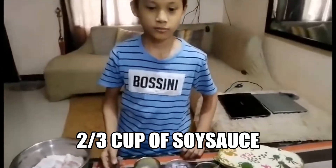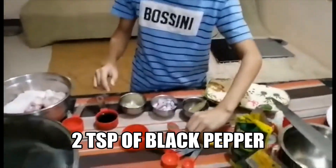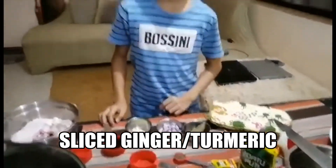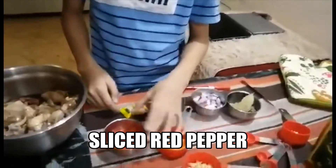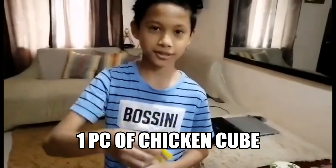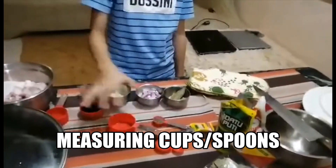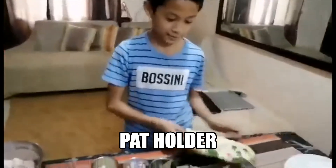We also need 2/3 cup of soy sauce, 2/3 cup of black pepper, curry leaves, and garlic. We also have ginger. And you'll need a knife and a pot holder.